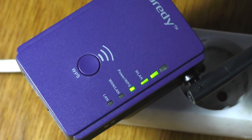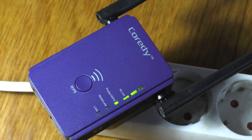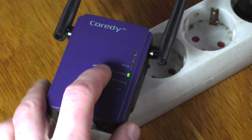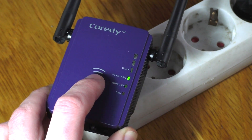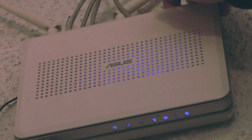The simpler and faster method might be WPS. However, this only works if your router has a WPS button. Also, WPS does not support WEP network security. On the extender itself, press and hold down the WPS button for about two to three seconds, and do the same with your router's WPS button. Connecting can take up to two minutes.